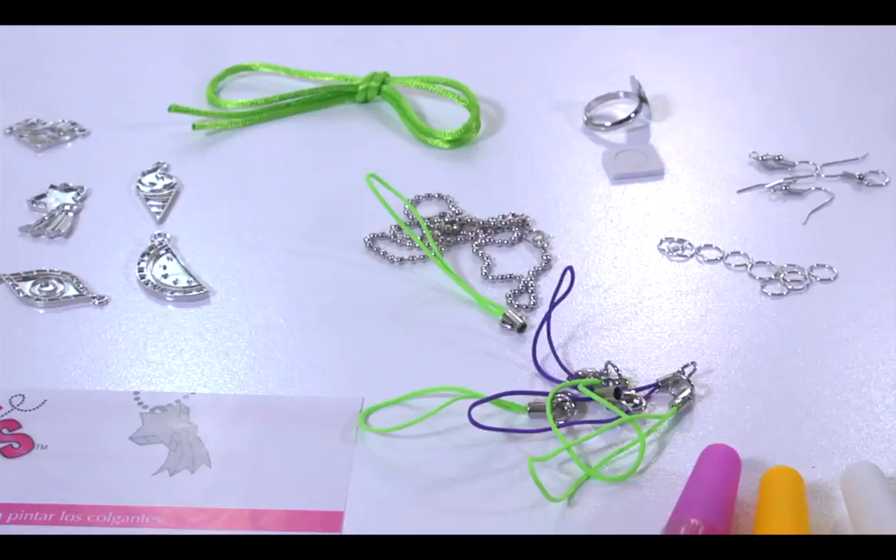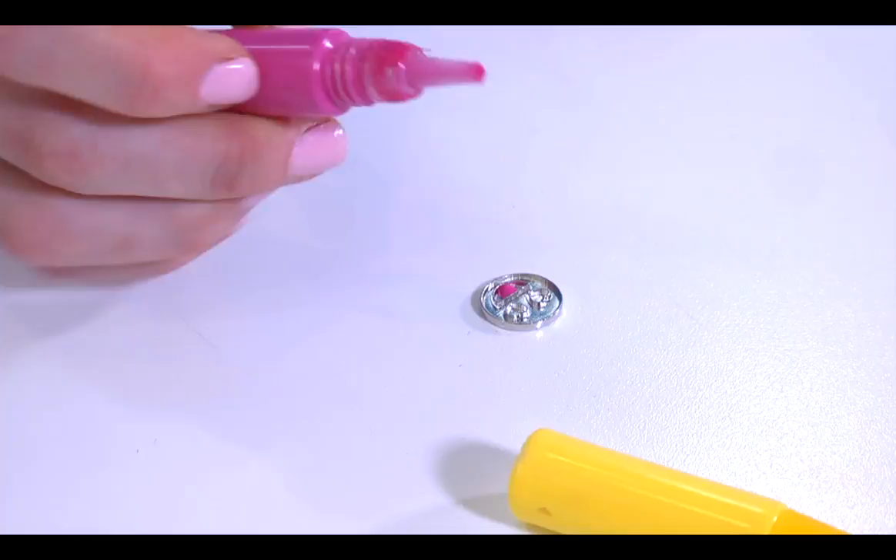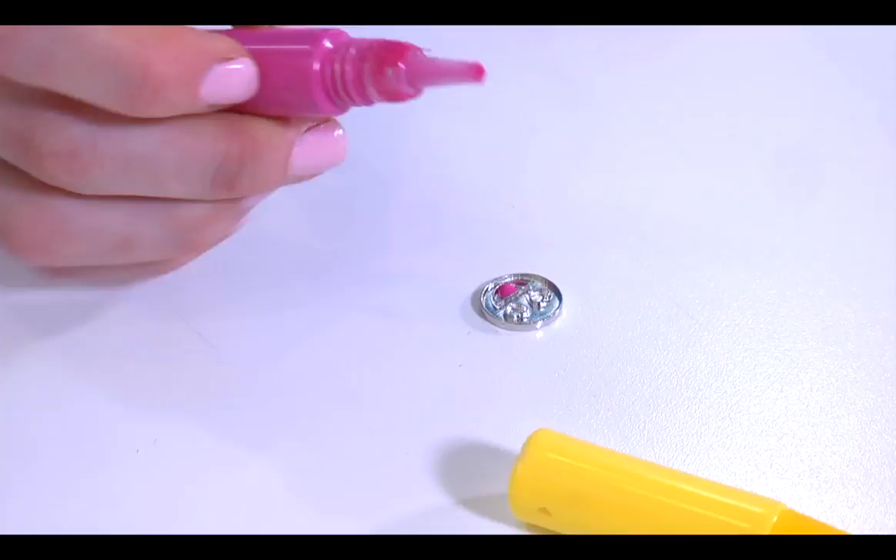Contains 6 enamel paint tubes, a paint applicator, 10 charms, 17 inch ball chain, 20 inch polyester satin cord, metal ring, 4 earring hooks, 10 jump rings, 3 sets of polyester bracelet closures, an adhesive foam dot, and easy to follow instructions.